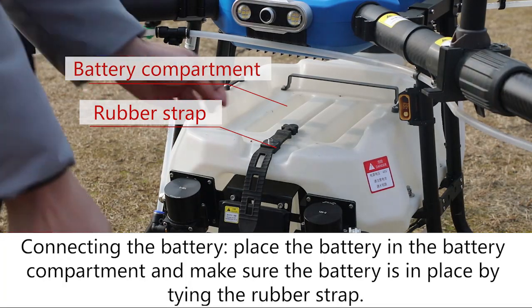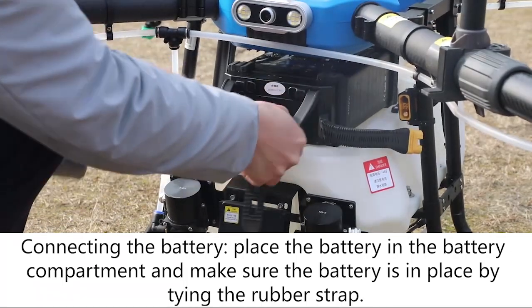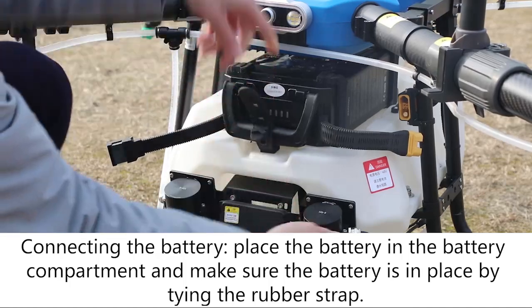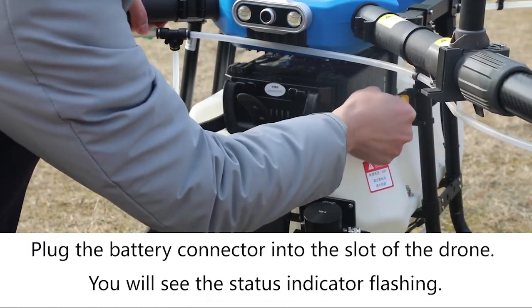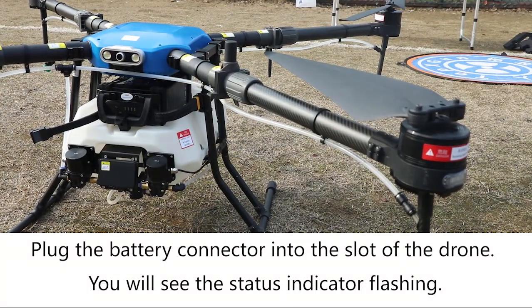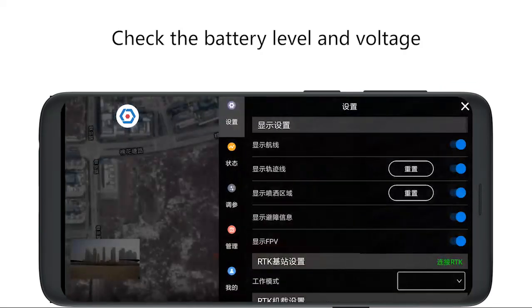Connecting the battery. Carefully place the battery in the battery compartment and make sure the battery is in place by tying the rubber strap. Plug the battery connector into the slot of the drone. You will see the status indicator flashing. Check the battery level and voltage.